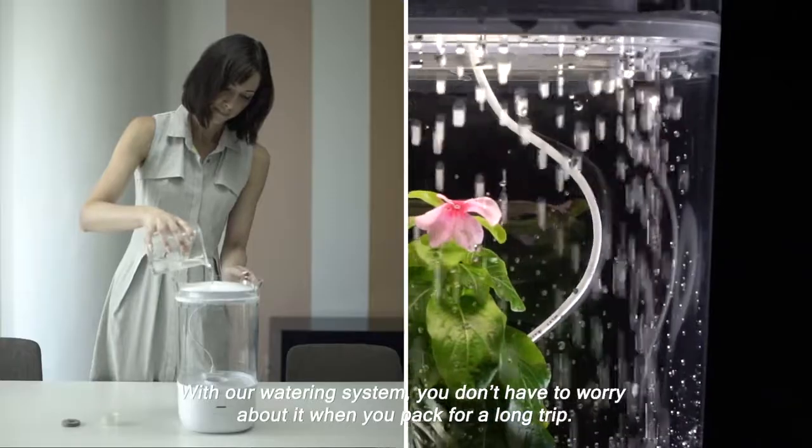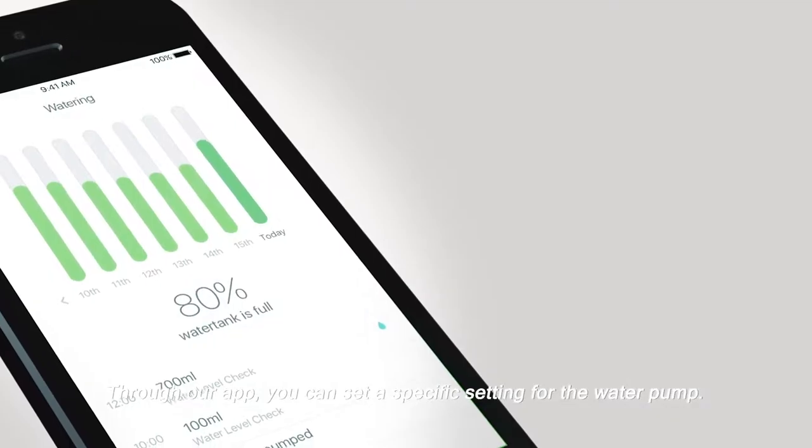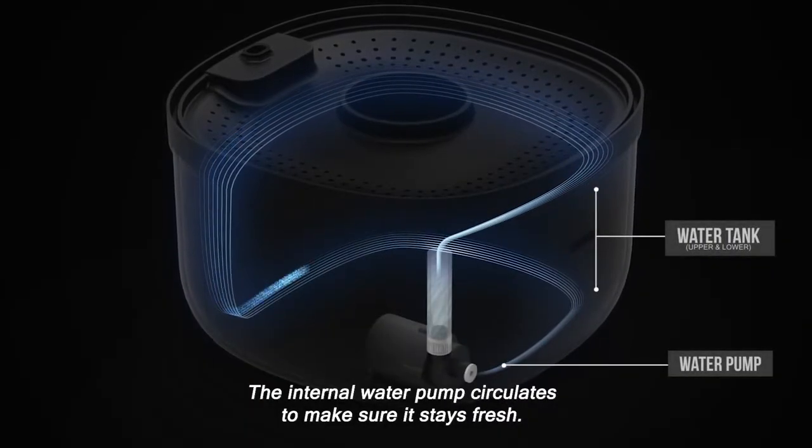With our watering system you don't have to worry about it when you pack for a long trip. Through our app you can set a specific setting for the water pump. The internal water pump circulates the water to make sure it stays fresh.